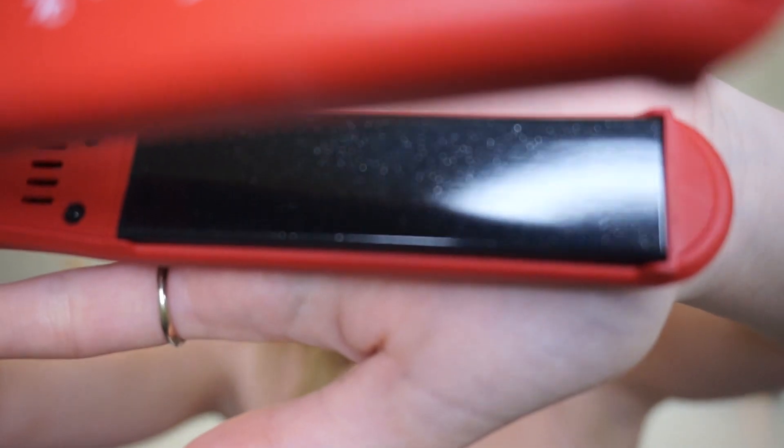When I first unboxed it I thought the red colour was really really cute, and these actually have crushed diamond particles in them, which is pretty cool — hence why it's called the Diamond. They also have a little thumb rest, so when you're straightening your hair there's a little thumb holder, which I think is really cool as well.